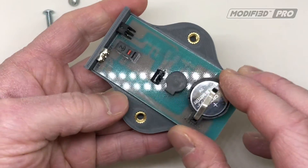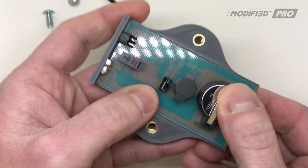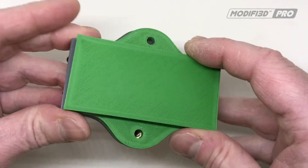So I'll put the circuit board in. We can now add the lid.